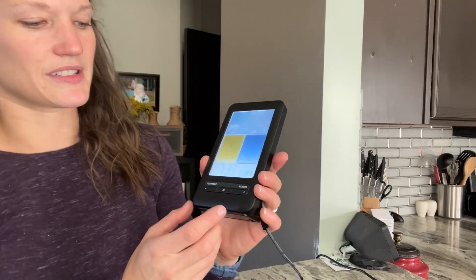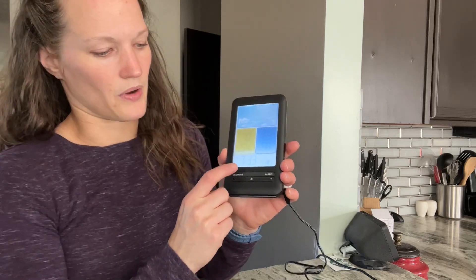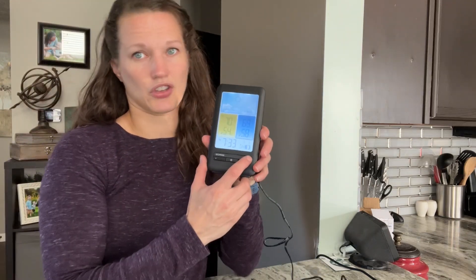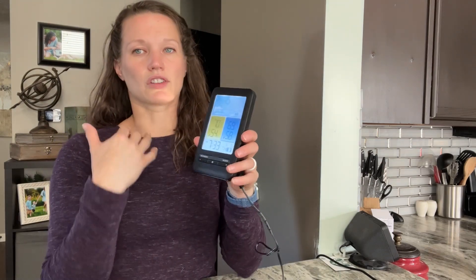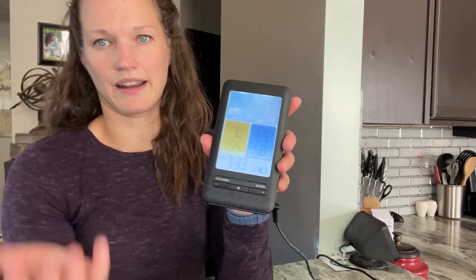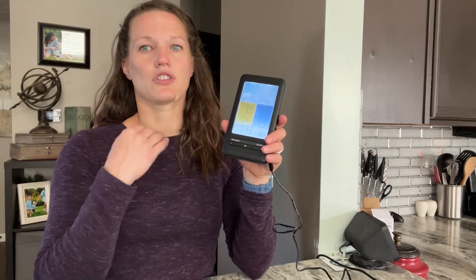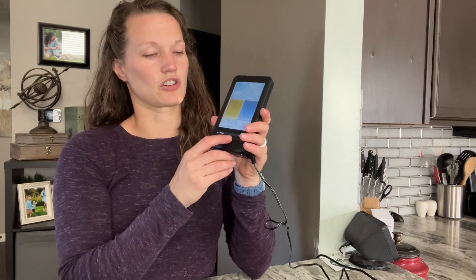I want to show some of the other settings. There's a set mode and mode button, easy to adjust with the minus and plus buttons. You can set an alarm on it, so you can use it as an alarm clock, which is really nice. And there's actually a snooze button too, so super convenient. This button adjusts the backlight, so depending on how bright you want it — maybe you sleep with it at your nightstand and don't want it too bright at night — you can just turn that down.